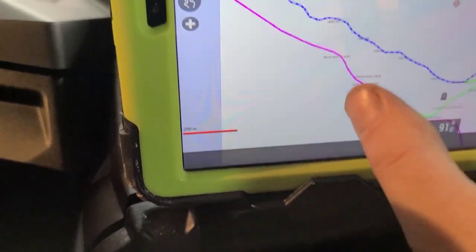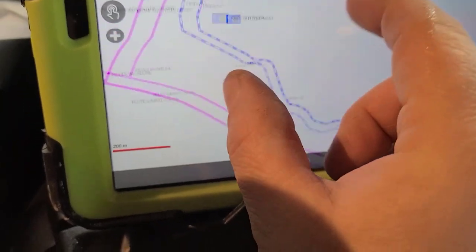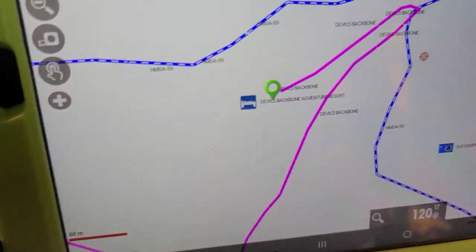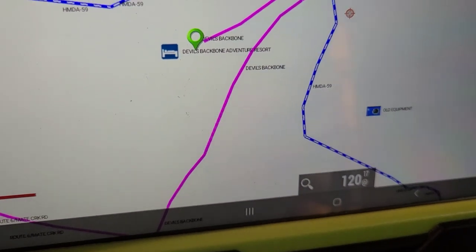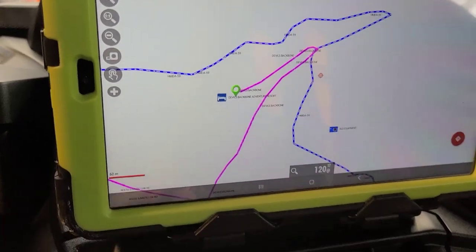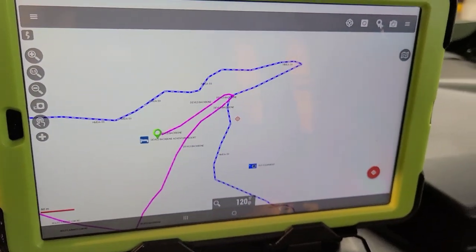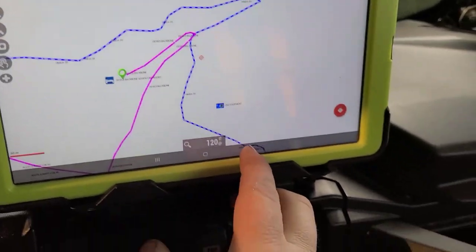We're staying — sorry about the camera — we're staying at the Devil's Backbone Resort, which is right on the trail, so we can jump on the trail and just go. It's kind of why I picked it because it's kind of in the middle. I'm sure there are other ones too.